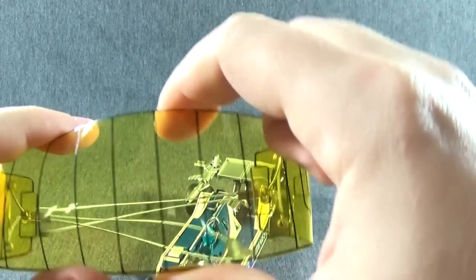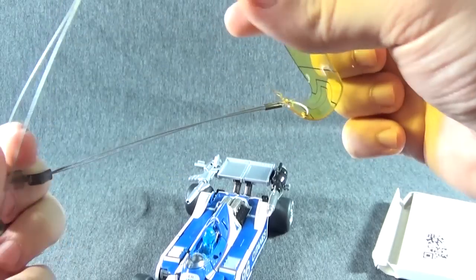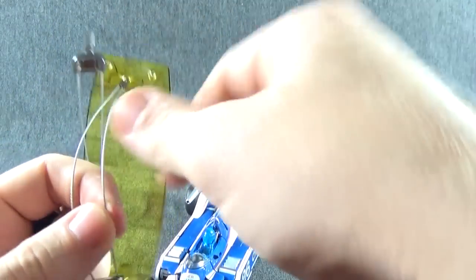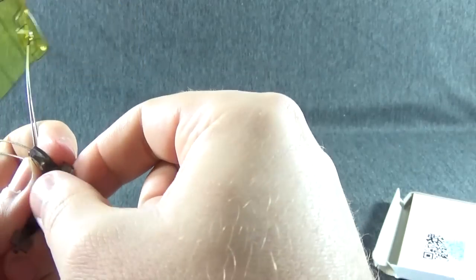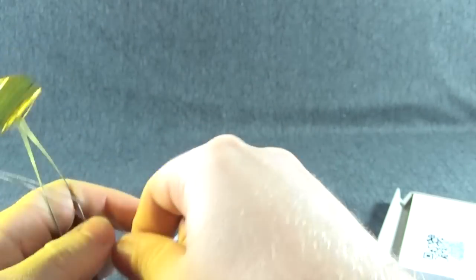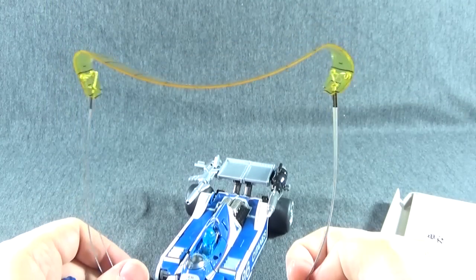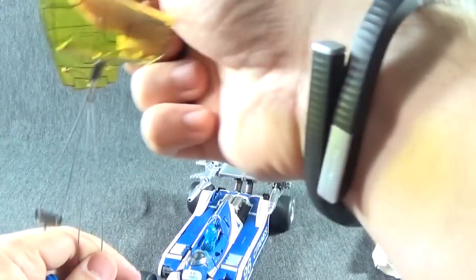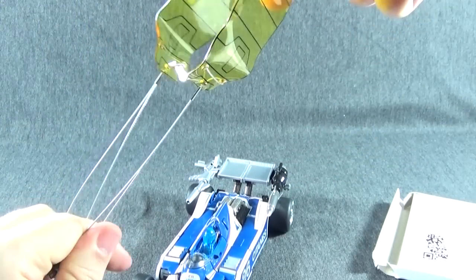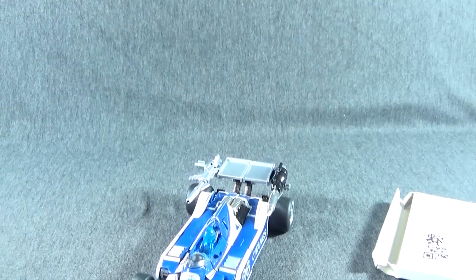Let's look at the parachute real quick. It is a nice thick translucent material with metal wires and little caps which will clip into his hands so he can hold it and ride down. If you want him to just hold it, you're probably going to want to shape it a little bit to get that nice parachute shape.